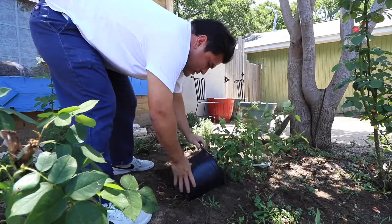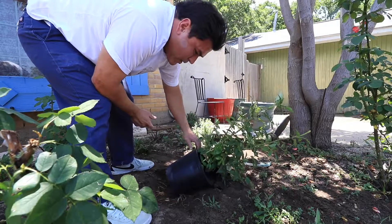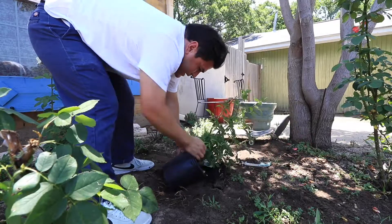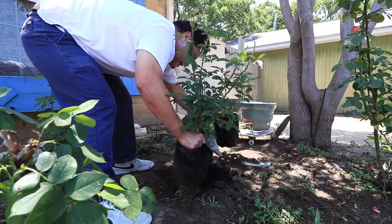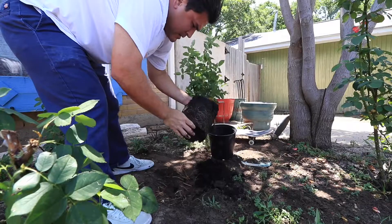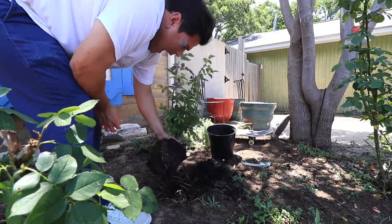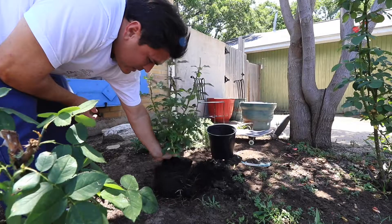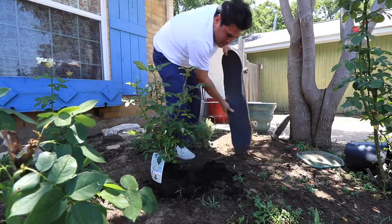Get your rose bush. Crush it a little bit when it's in the pot — you push it so it loosens up the dirt and you get it out. Then you try to loosen up the roots a little bit. Then you just set it in there and start backfilling it up.